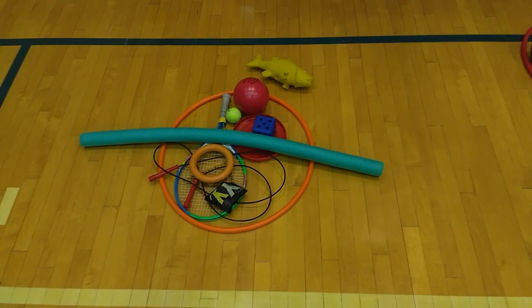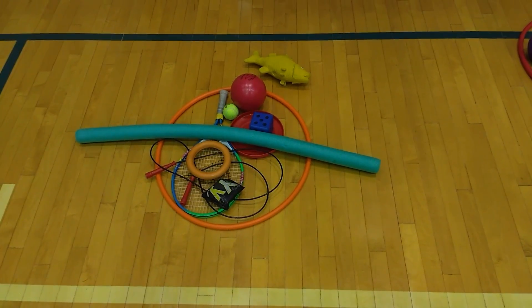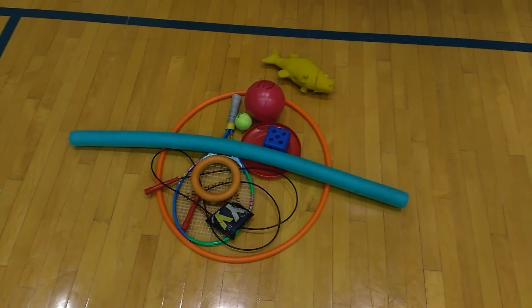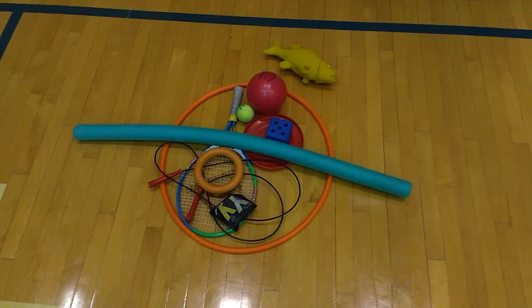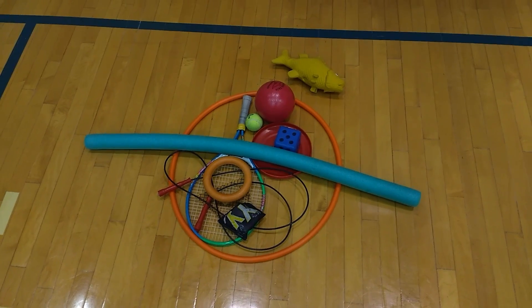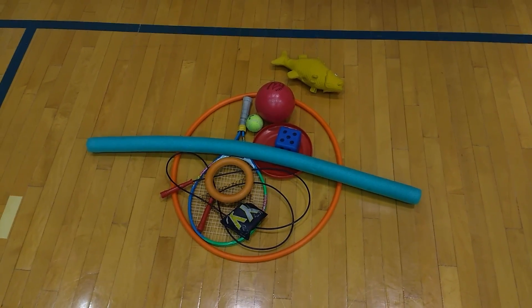What we have here is a whole bunch of items, and your items can change based on your PE equipment. What I have is fish, a gator skin ball, tennis ball, dice, frisbee, pool noodle, a ring, a hula hoop, tennis racket, bean bag, and a jump rope.